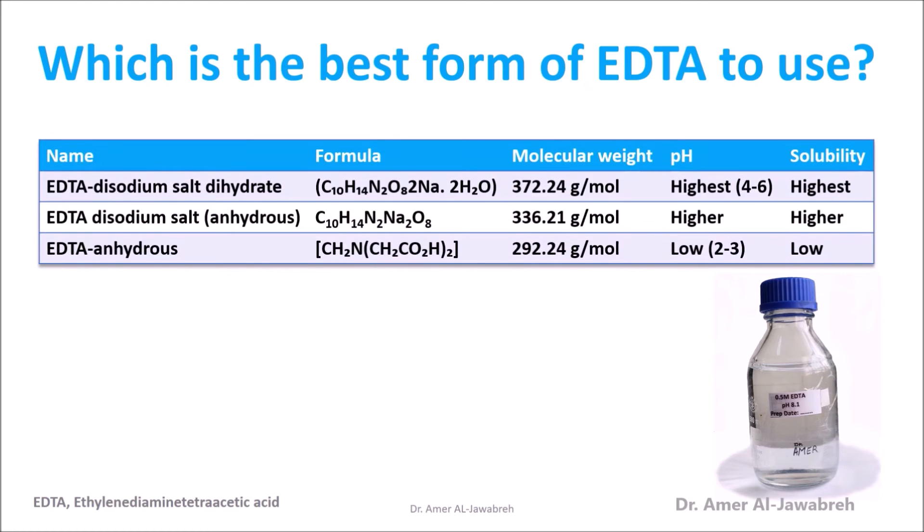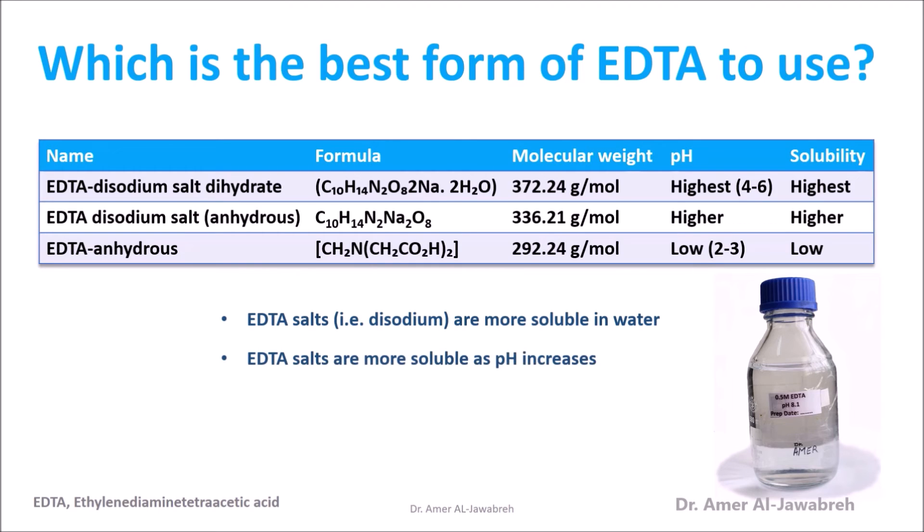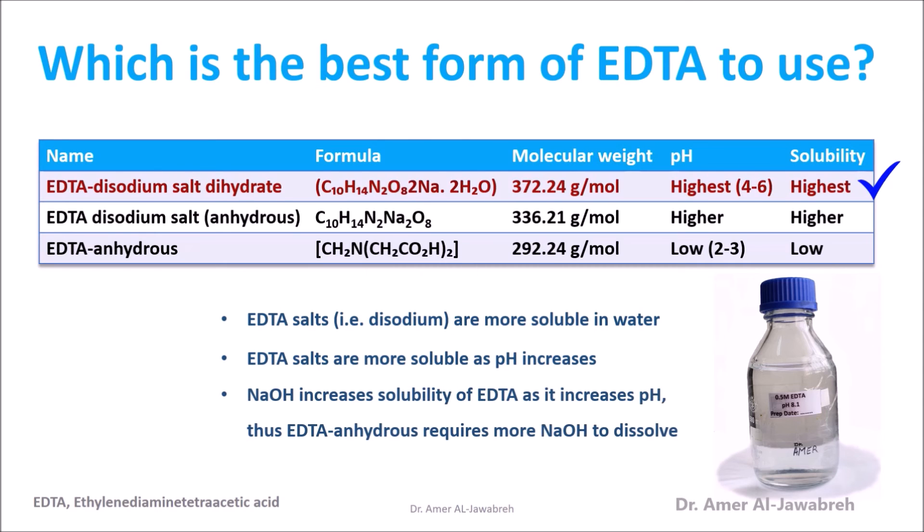Which is the best form of EDTA to use? EDTA salts are more soluble in water, and their solubility increases as pH increases. NaOH increases the solubility of EDTA by raising the pH. Thus, EDTA anhydrous requires more NaOH to dissolve.